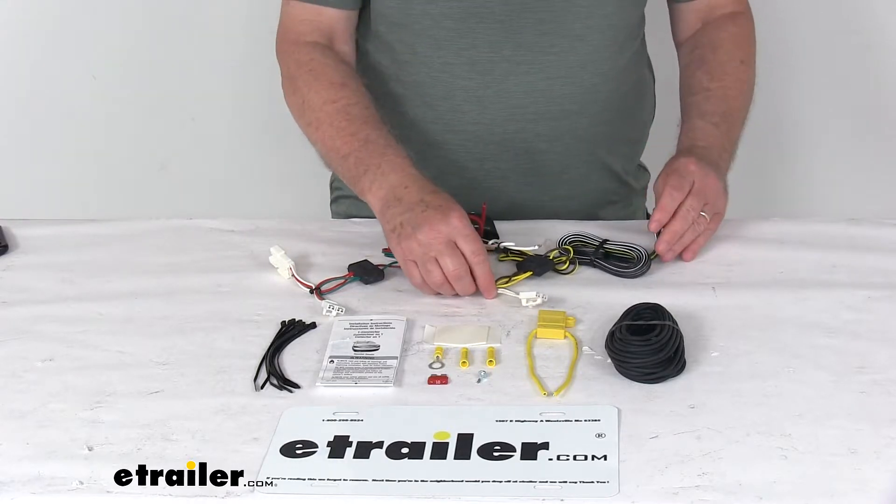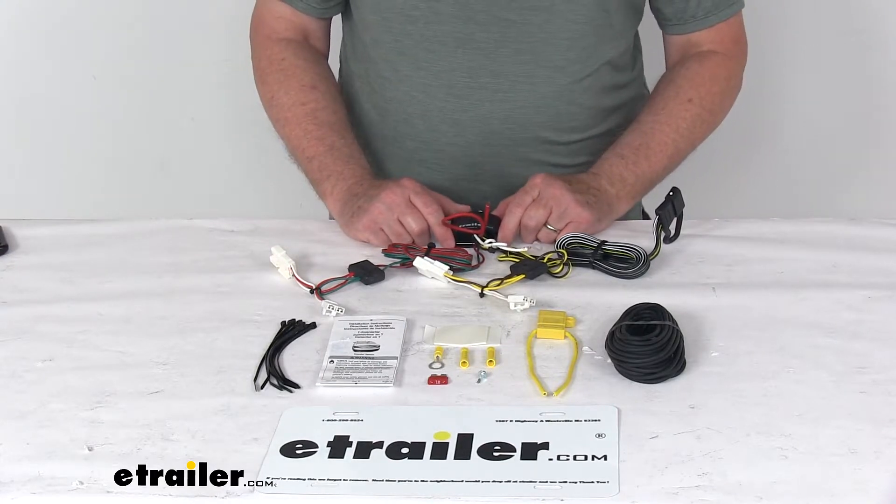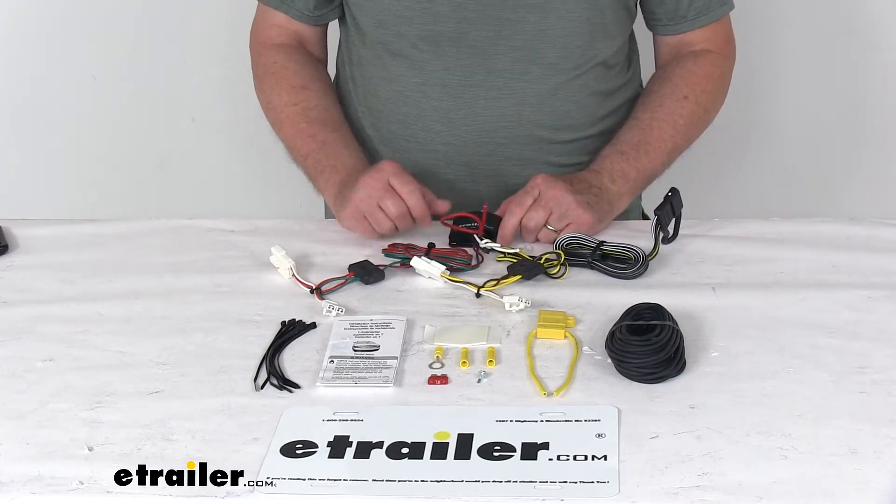A few specs on this harness: the maximum amperage for the stop and turn light circuits is 4.2 amps per circuit, and the taillights is 7.5 amps per circuit.